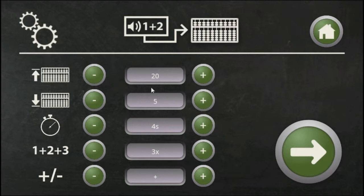If you want the exercise at a faster pace you must disable the voice. Then you insert how many numbers should be presented in each task. Determine if the number should be added or subtracted. Press the forward arrow to start the exercise.